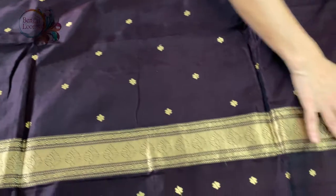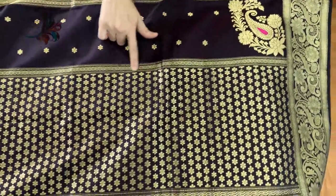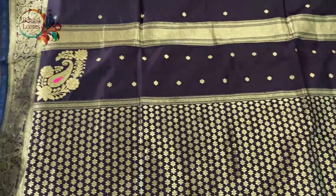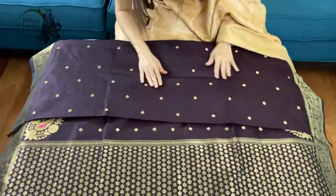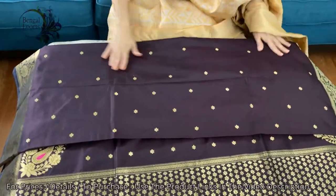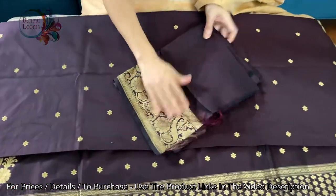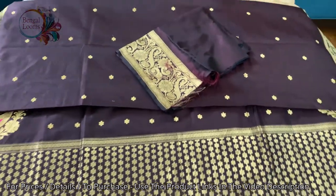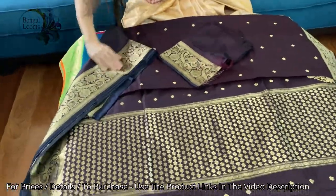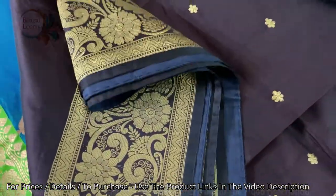We have used some design here on the pallu, on both sides of the pallu. It's a beautiful Banarasi — fully hand-woven pure silk. This is the blouse piece for this saree. We have used a black border on both sides, equal border on both sides.